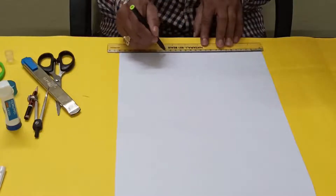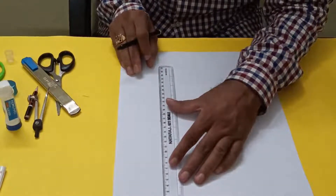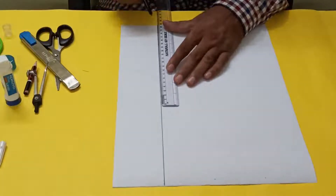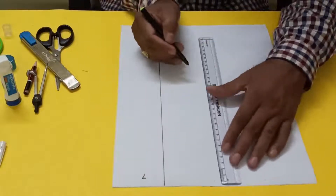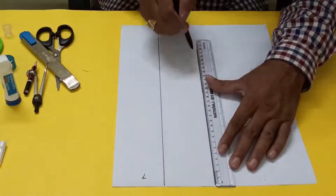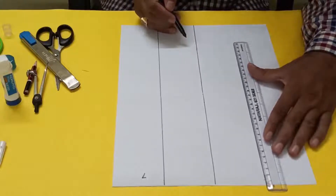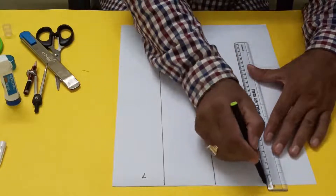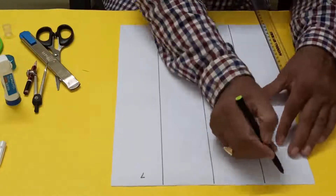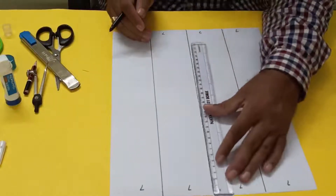So 7, 14, 21 — now we'll join this one and this one, so this is 7 centimeters. Here also, so this one 7, this one also 7, this one 7 — so 7, 7, 7, 7.